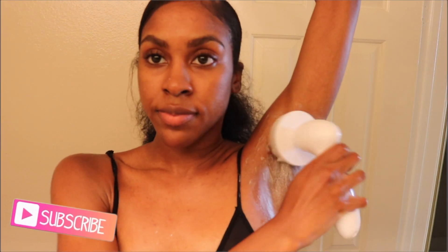Hey pretties, it's Keisha. In this video I'm going to be showing you guys all about how I lightened my underarms — the products and techniques that I use. For quite some time I was dealing with really dark hyperpigmented underarms, and just thought it was something I was going to have to deal with until I got really proactive in finding a solution. So if you're dealing with a similar issue, I really hope you find this video helpful.